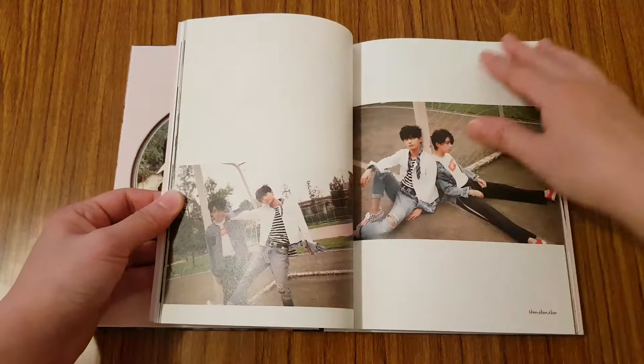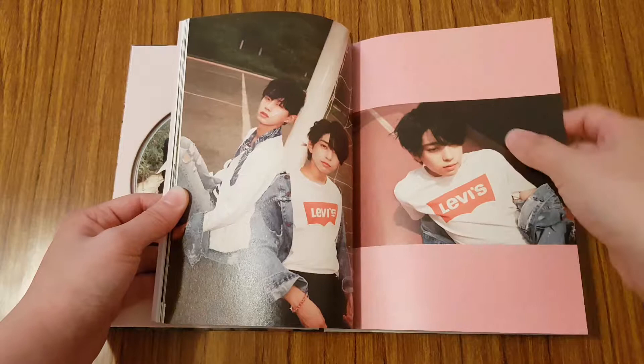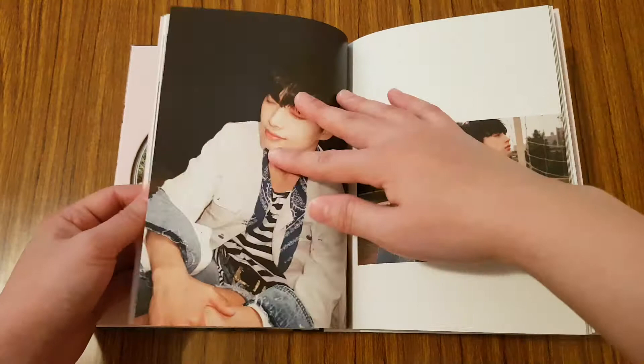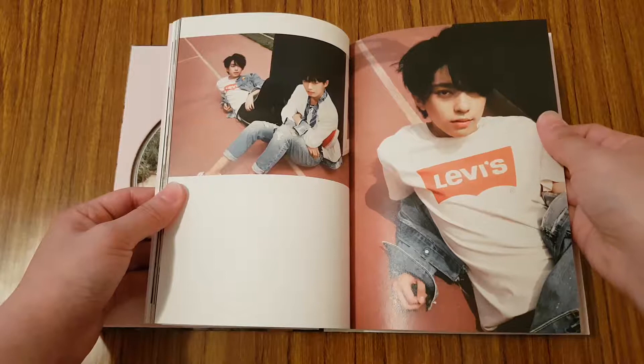I believe both of them were in Produce 101 season two, but Shihyeon either was eliminated really early or he dropped out. I'm not 100% sure. But I really liked the title track when it first came out, which was quite a while ago.